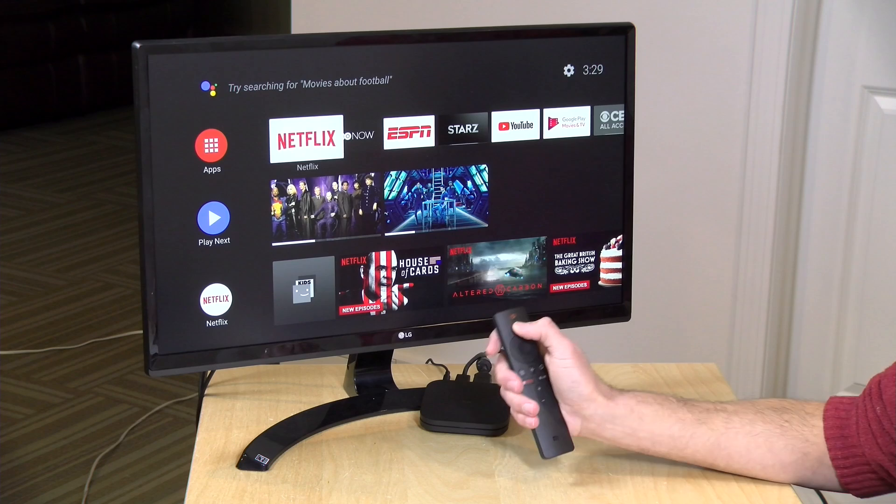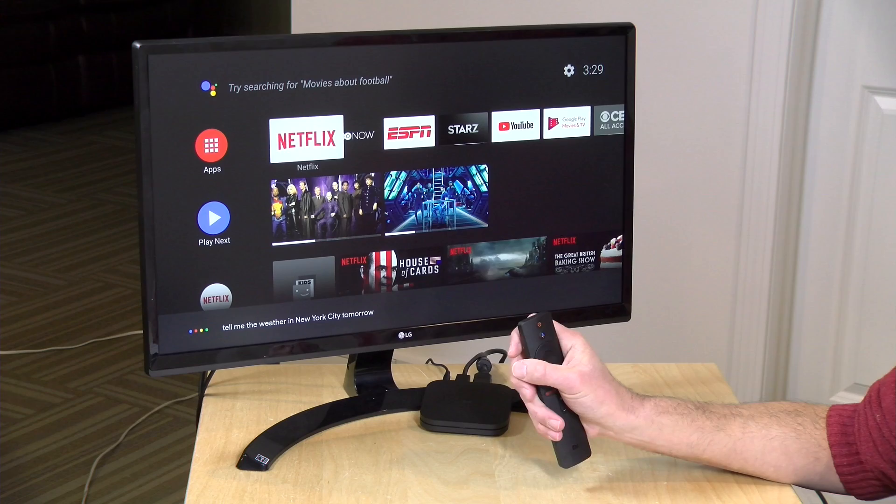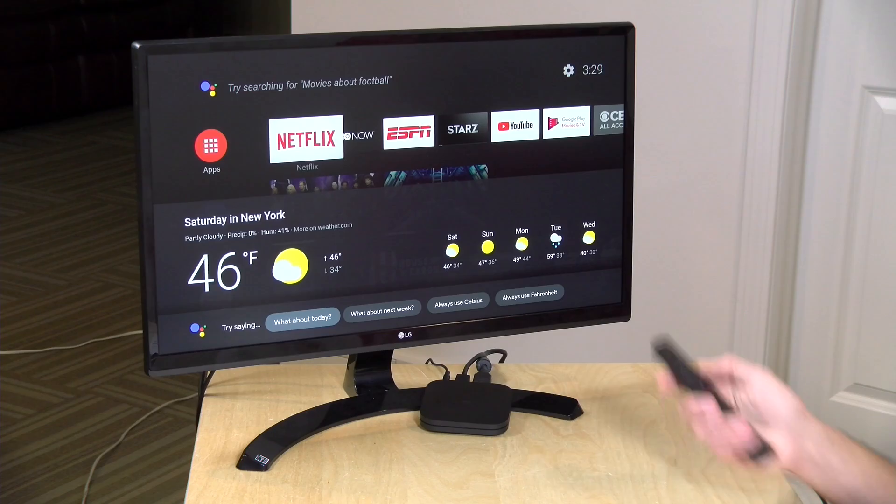It also integrates well with other Google services. The Assistant is built in — if I push the button and ask it to tell me the weather in New York City tomorrow, we get Google Assistant responses. It's not the fastest unfortunately, and sometimes it takes the box a second or two to get ready to take voice input after pushing the button. So there are some things this older hardware doesn't do all that well.